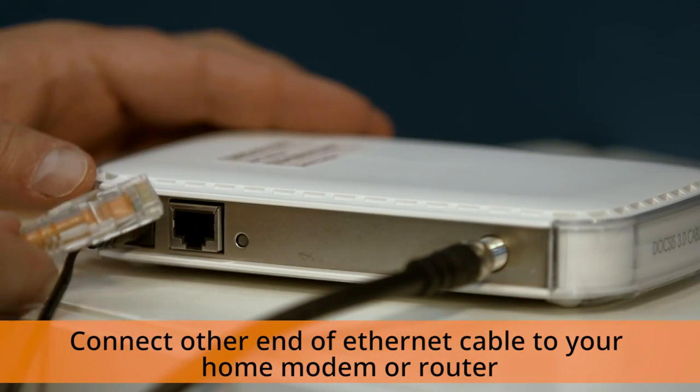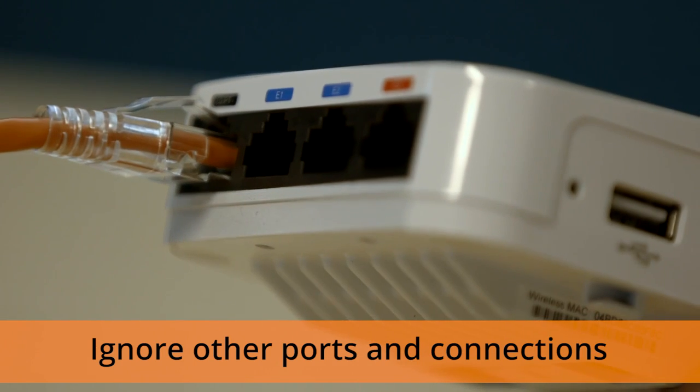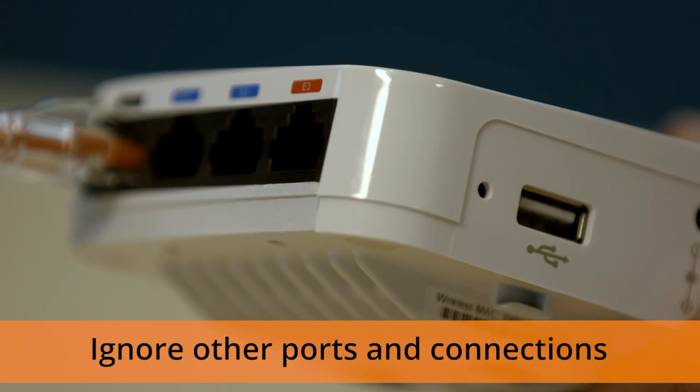Now you need to locate an empty Ethernet port on your home router or modem and plug in the other end of the Ethernet cable. If you have other Ethernet ports labeled E1 through 4 or a USB port, ignore those for now.